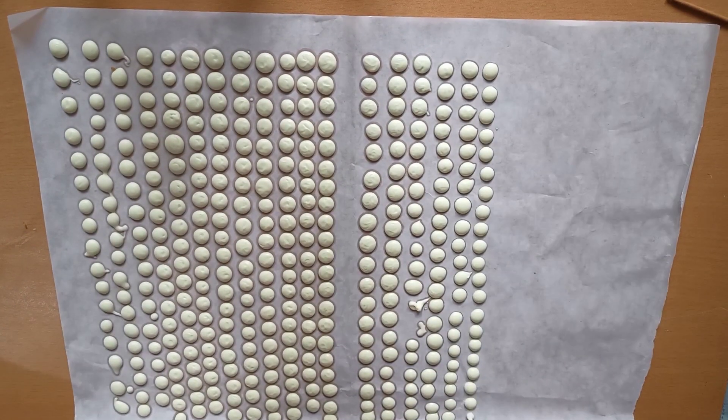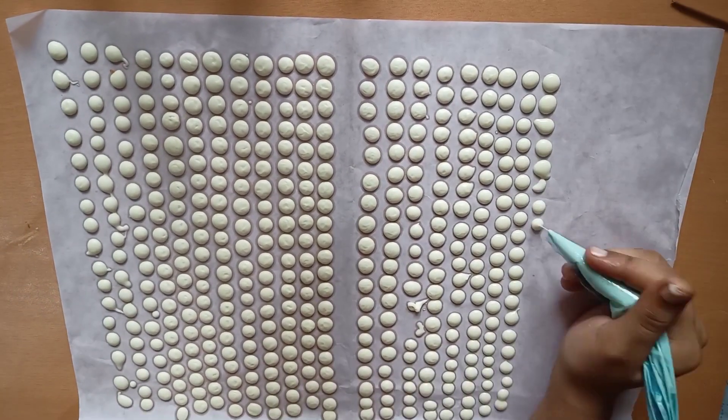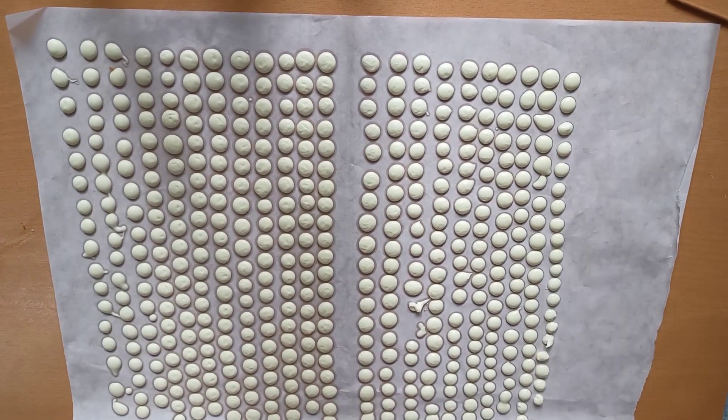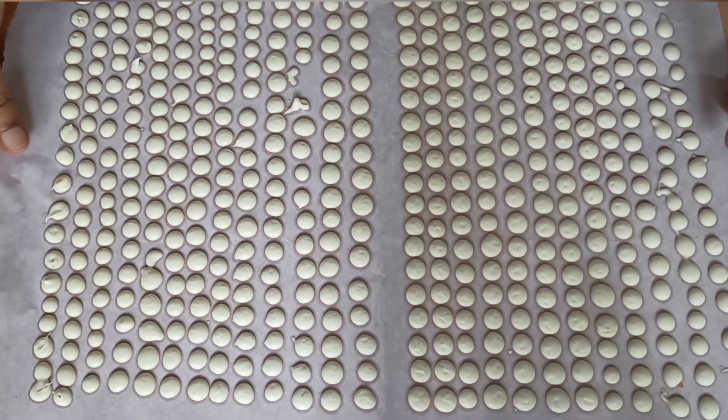After piping for a while, you might notice that the chocolate is not coming out. This happens because the chocolate at the tip starts to set. Simply use your fingers and press out the set chocolate. After piping all the chocolate, put this in the refrigerator for five to ten minutes.